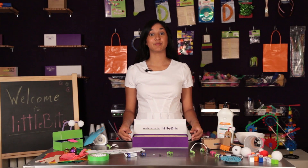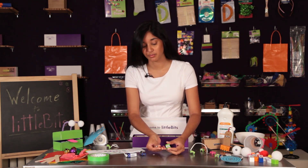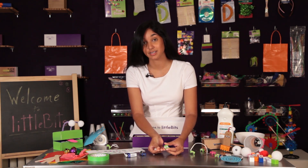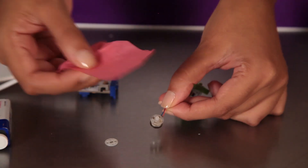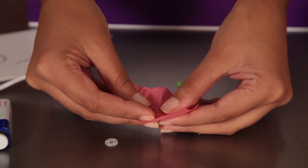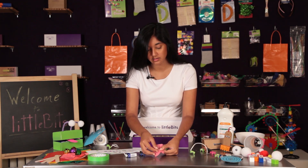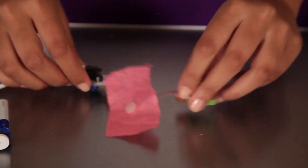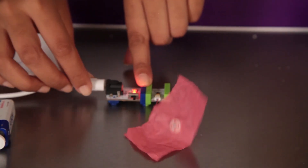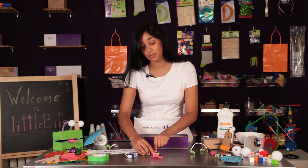So those are all of the modules in the premium kit. Now for some tips and tricks. You'll notice on the vibration motor there's something called a vibe snap — this allows you to easily attach materials to your motor. Take something light like a piece of tissue paper and poke a hole in it. Then place the hole over the snap and press the other side of the vibe snap on — you should hear a click. Now attach a power module to your vibration motor and you'll see the tissue paper shakes around without falling off.